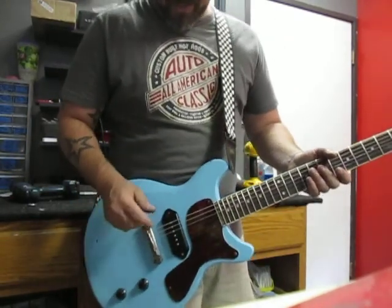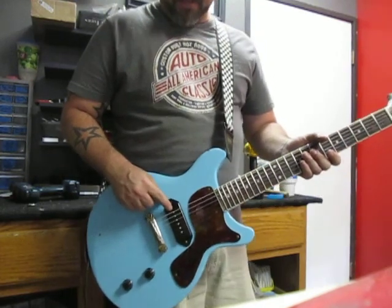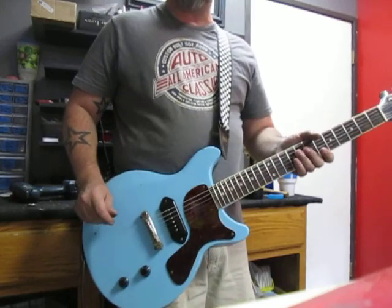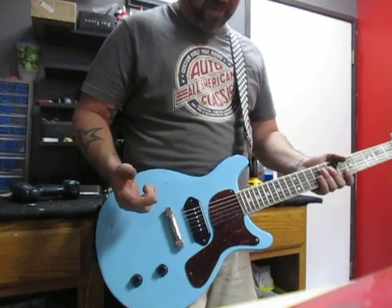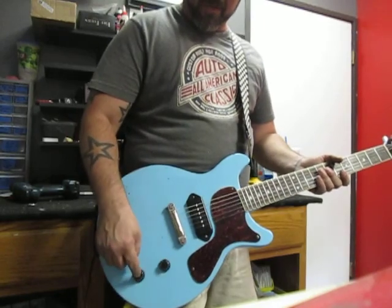We put an overwound P90 in the bridge. This bad boy clocks in at about 7.6 to 7.8. We've got a compensated wraparound tailpiece here, so intonation is great on it. We did a tortoise pickguard, and then we've got your standard volume and tone.